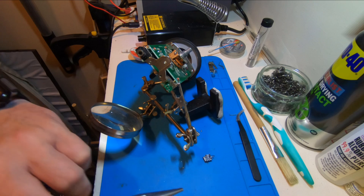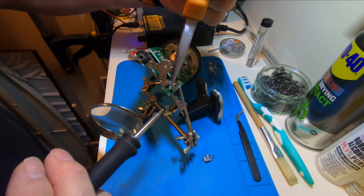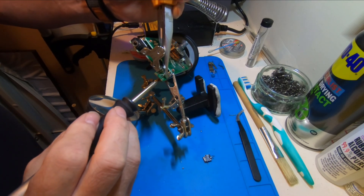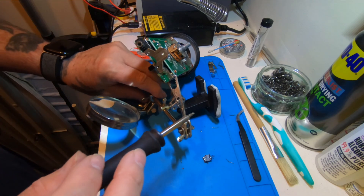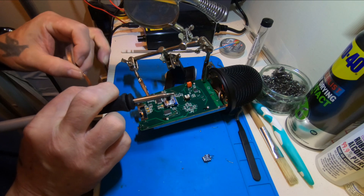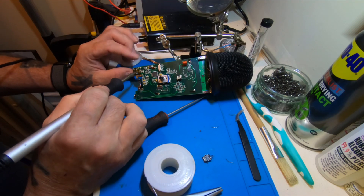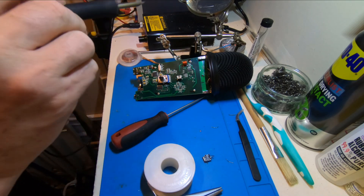Let's have a look on the other side and see if I can pull these out by warming up the back side of it. There's one out, there's the other one — two legs out. Let's get a bit more solder wick on that and see if we can get a bit of that solder up. I'm wondering if we can put the new one on and heat it from this side — just melt the solder and it'll push through. Could try that.